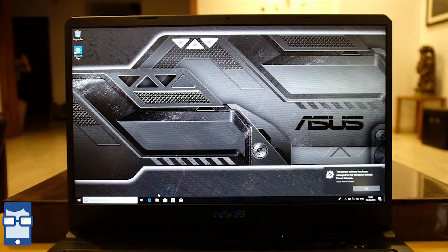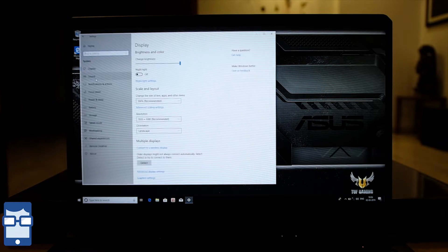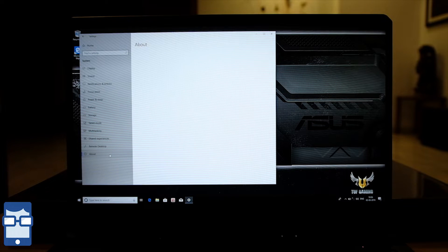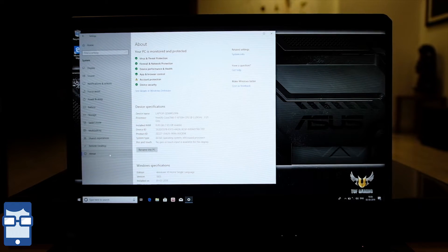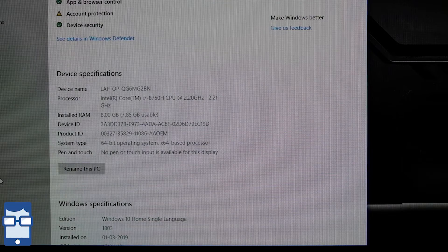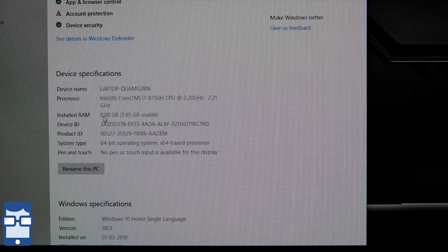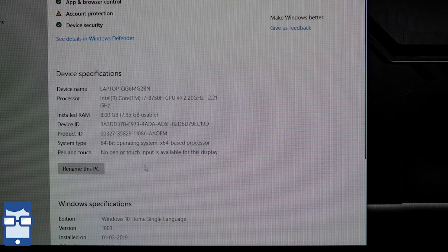Now let's talk about what else we get inside this laptop. Pressing Ctrl+I and going to System, then About — you can see this is the i7 processor, the 8750H, the high-performance processor clocked at 2.2 GHz. You have 8 GB of RAM, but you can expand it to 32 GB of RAM in this laptop. You have the device ID and so on.